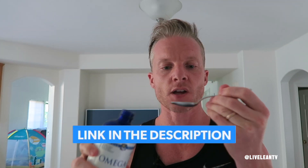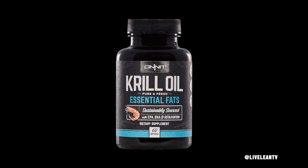If you don't eat a lot of fatty fish like wild salmon, I highly recommend you supplement with a high-quality omega-3 fish oil or krill oil. I love this delicious lemon-flavored fish oil from Nordic Naturals — I've added an Amazon link in the description below. Or if you prefer krill oil, I've also supplemented with this krill oil from Onnit. Check out the link down below.